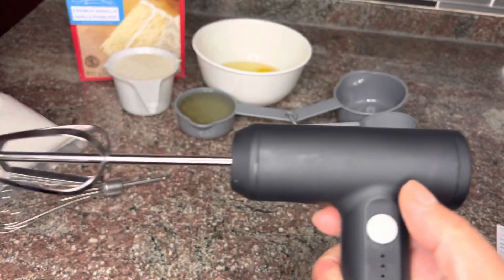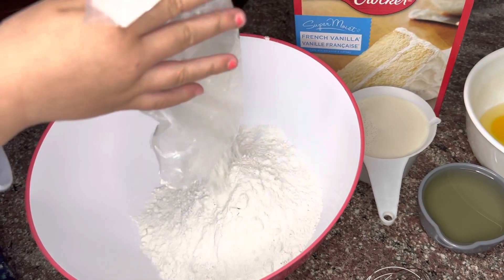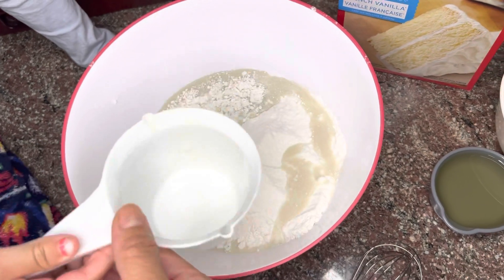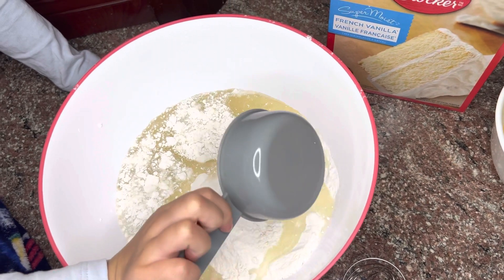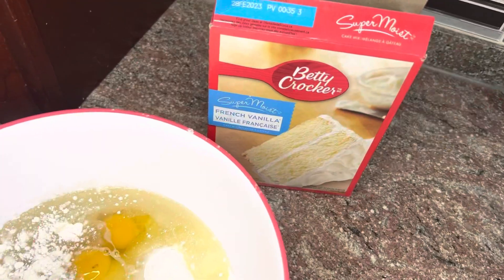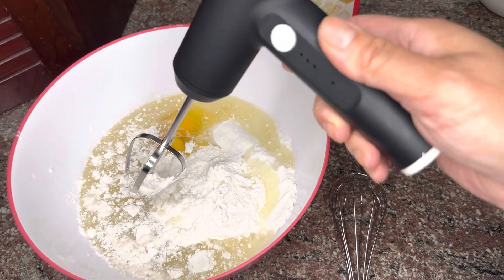So this is the French vanilla mix from DT Croakers — it's a pre-mixed box. The recipe calls for milk, vegetable oil — one half cup — and three eggs poured in slowly.